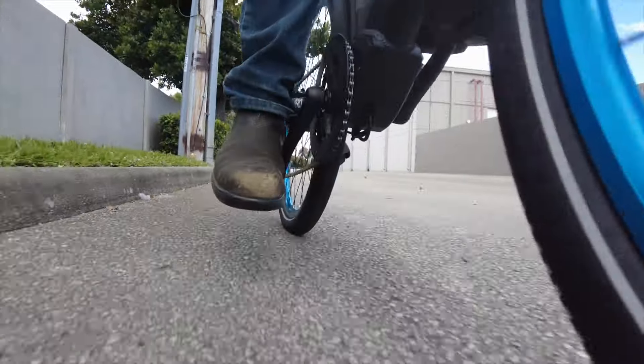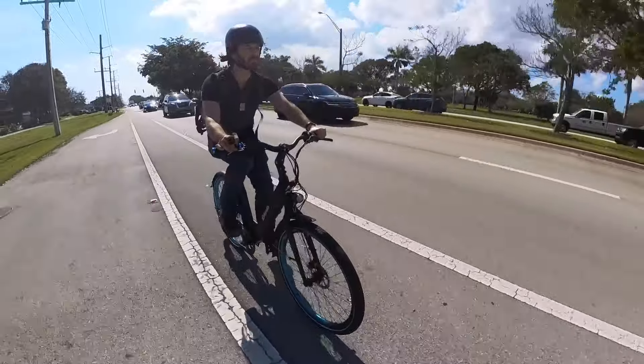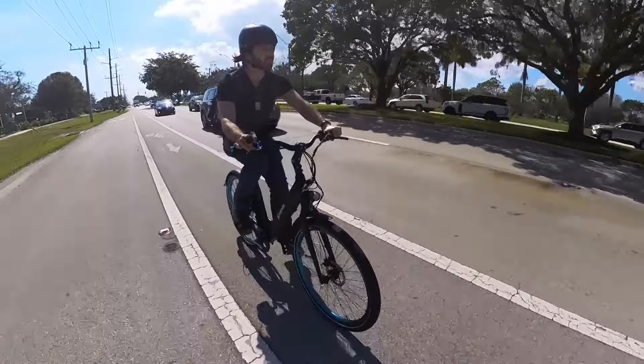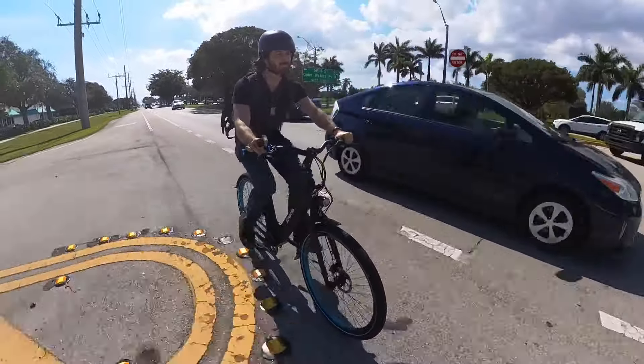It is for a certain type of rider — namely one that doesn't miss suspension or throttles — but that describes a lot of urban riders. If that's you, then I'd definitely recommend Propella's newest flagship model here.